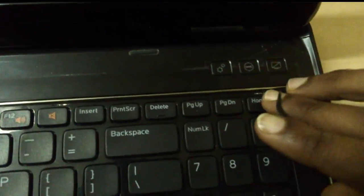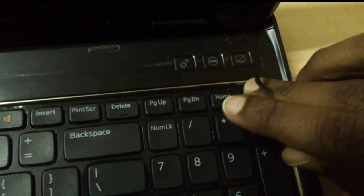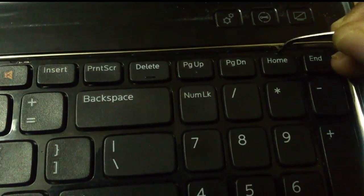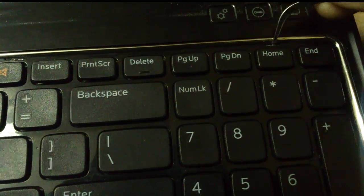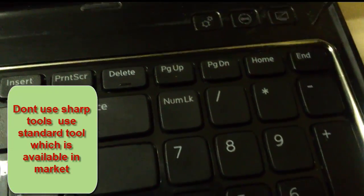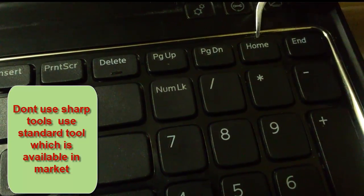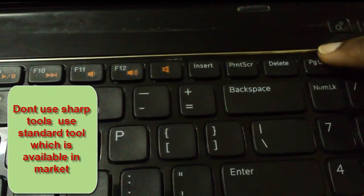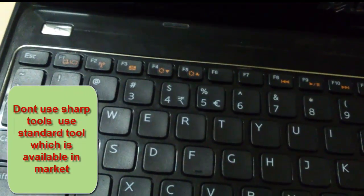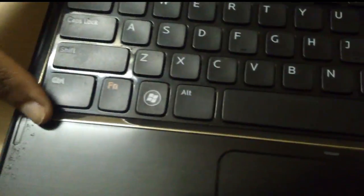The next step is to remove the keyboard. For this there is a version like this here — I have already removed it so I will show you again. The same version like this, and you have to push it and pull out the keyboard from the outside. Push it and pull out. There are four portions — one, two, three, and four — you have to do it for all the portions. Now pull the keyboard forward.